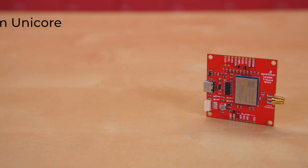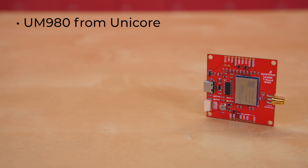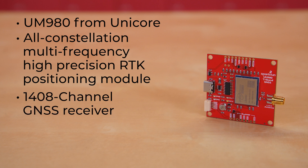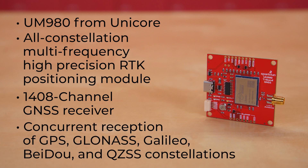This board hosts the UM980 from Unicorecomm, an all-constellation, multi-frequency, high-precision RTK positioning module. It's a 1,408-channel GNSS receiver based on the Nebulas 4, capable of concurrent reception of GPS, GLONASS, GALILEO, BeiDou, and QZSS constellations.